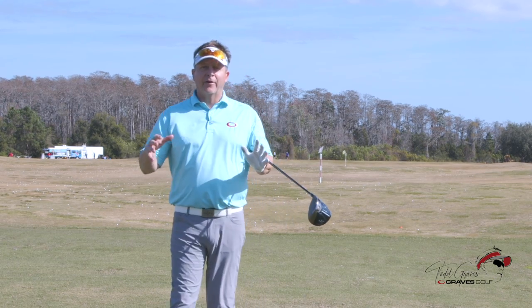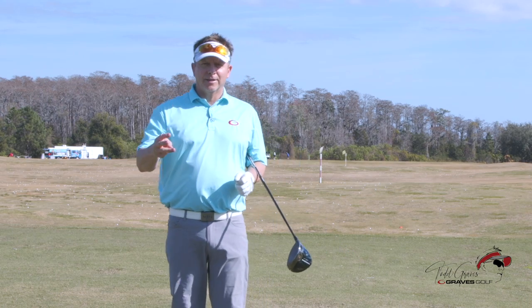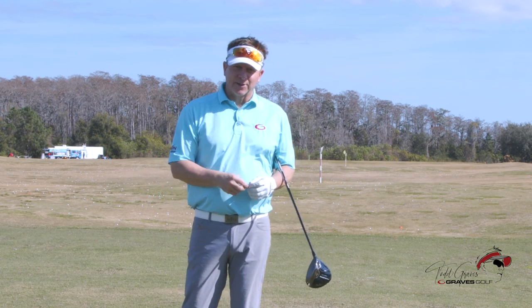Hey, today I want to talk about a very close-to-heart subject matter for many of you: three keys to stop slicing the ball.